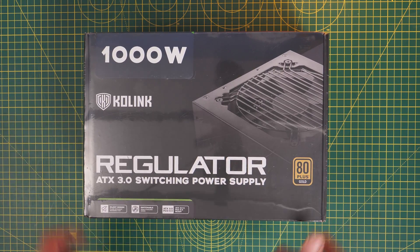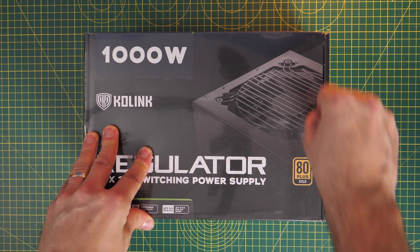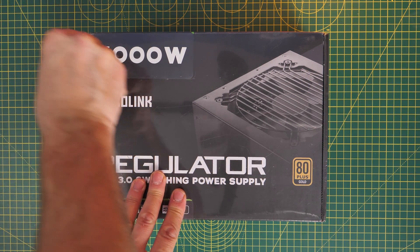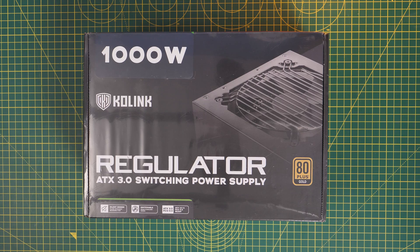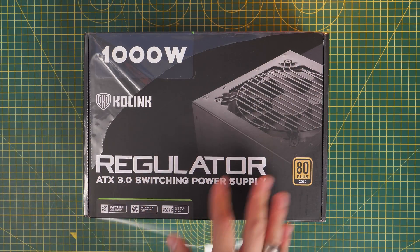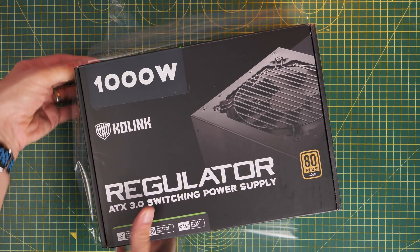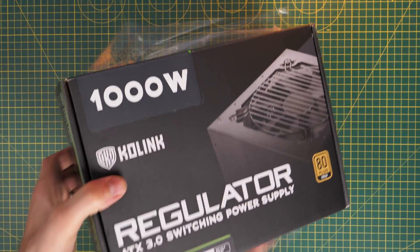Hello, this is the Provoked Prawn and this is a setup guide for the Colink Regulator ATX 3.0 power supply unit. I'm going to show you how to set up this PSU in your case, all the things you need to know about what cables plug in where and how to wire the thing up, and by the end of the video you should be fully clued up on everything you need for setting it up and getting it working with your PC build.